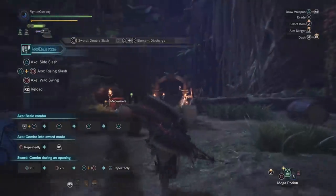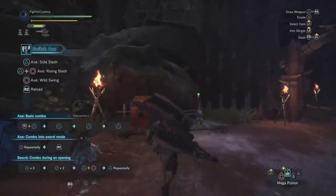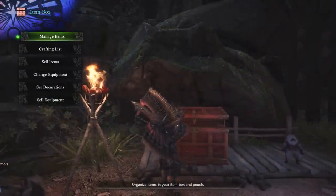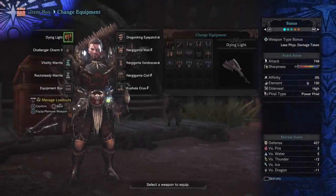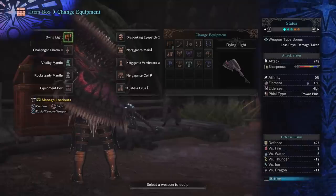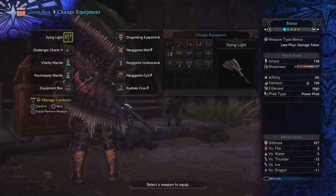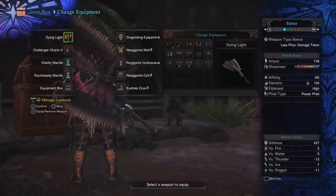Let's take a look at the gear. There may be a more optimal setup for Switch Axe — I'm not exactly a Monster Hunter veteran, but when it comes to making builds I fancy myself pretty good at it, and this is a combination I found to be incredibly effective. We are running the Dying Light Switch Axe, which is the one we get off of Nergigante. There may be a Switch Axe that's more powerful, but there sure as hell isn't one that looks as fantastic.